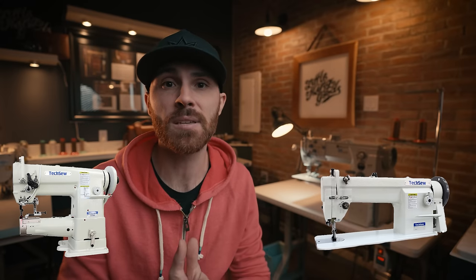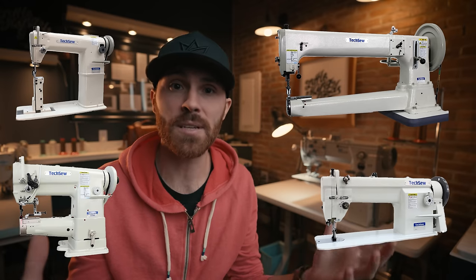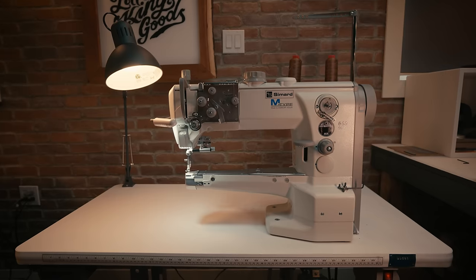The number one question I get all the time is what kind of machine should I get? Not necessarily the brand, but what kind? There are flatbed machines, cylinder arm machines, post bed machines, long arm machines — a whole bunch of different types. But the number one machine I suggest is to get a cylinder arm machine.